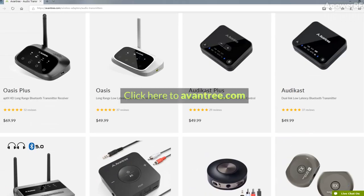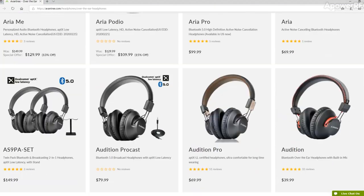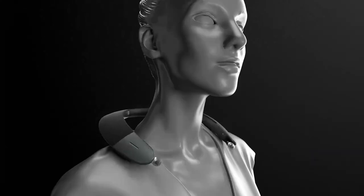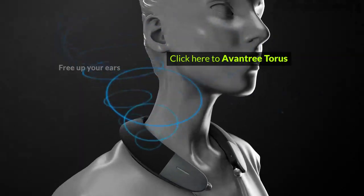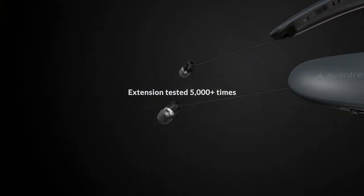Still not sure? Leave your questions in the comments section below. We'll get back to you within 24 hours. Fed up with these traditional headphones? Check out our newly launched Avantri Taurus, your personal 3D surround theater. Thanks for watching!